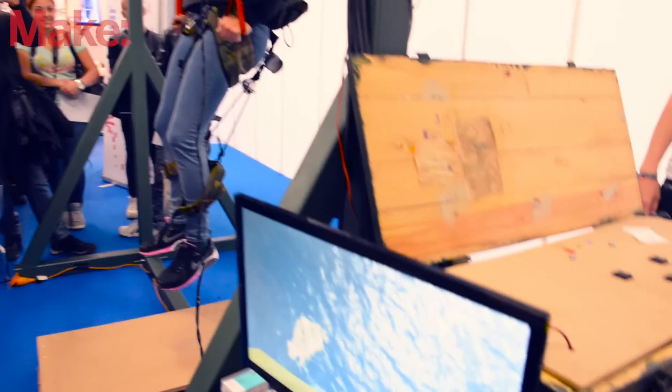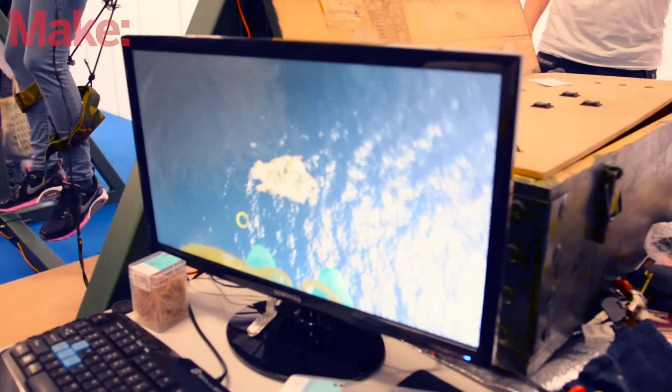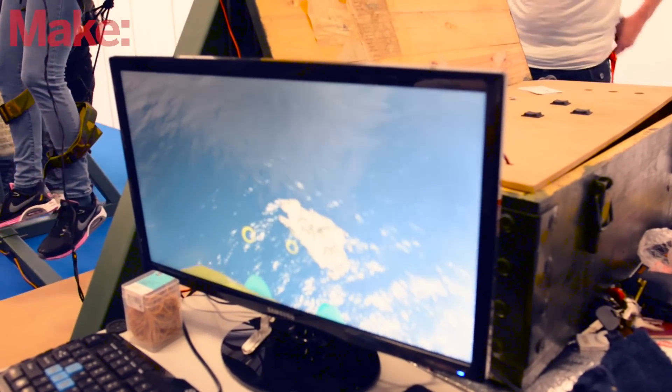Like I said, we made the first prototype in nine weeks as a school project. And then we just kept on working on it for like 40 straight hours a day.